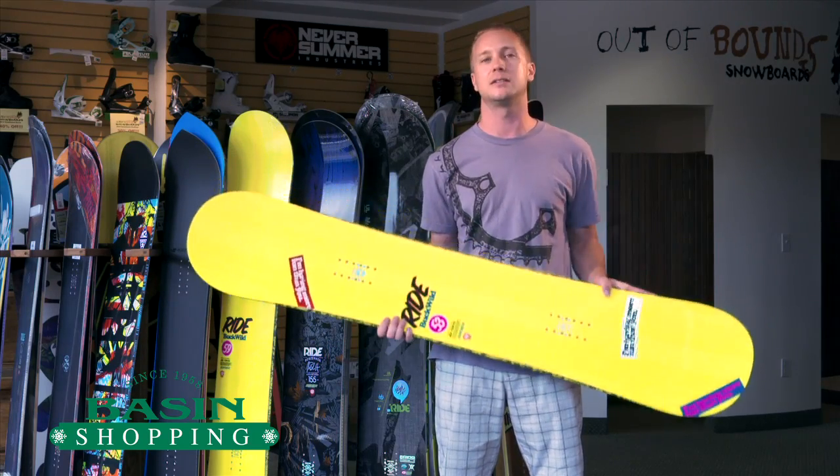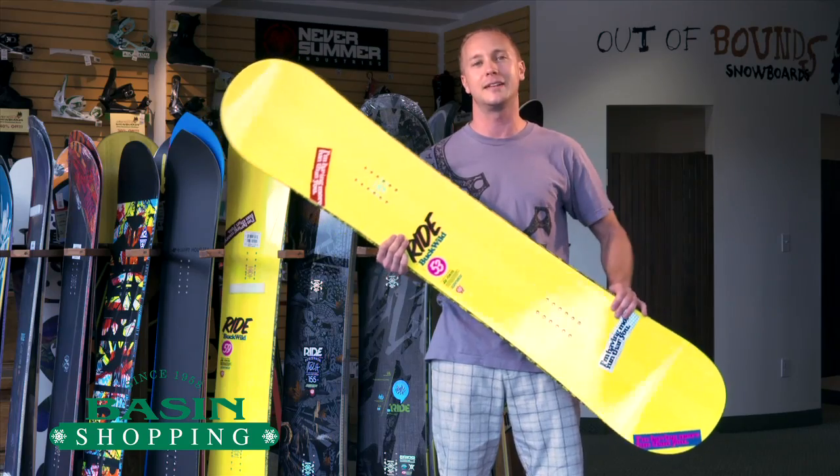If you want all mountain domination, the Buck Wild's for you. Any other questions, feel free to contact us.